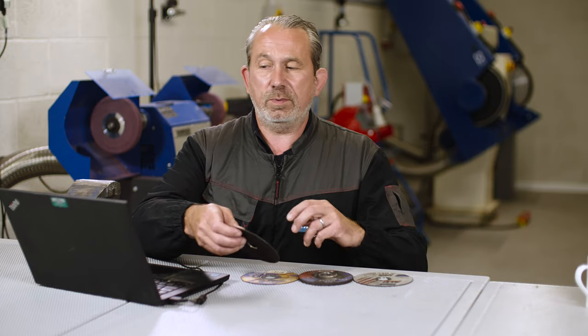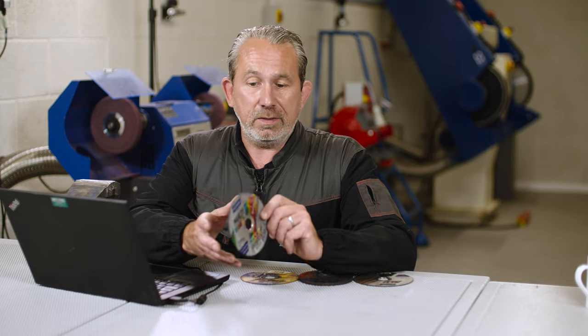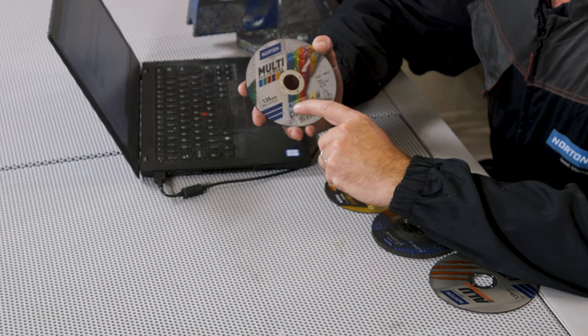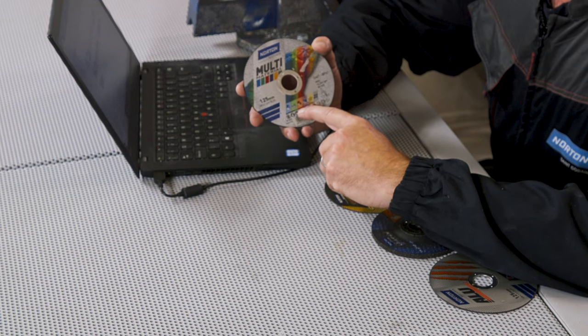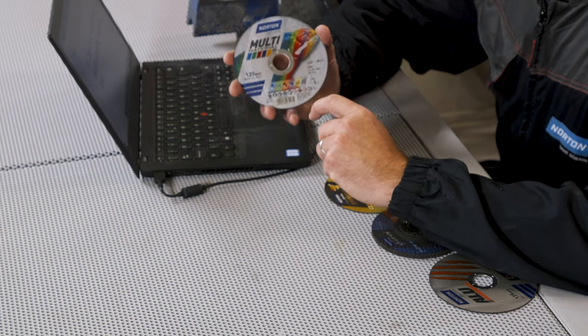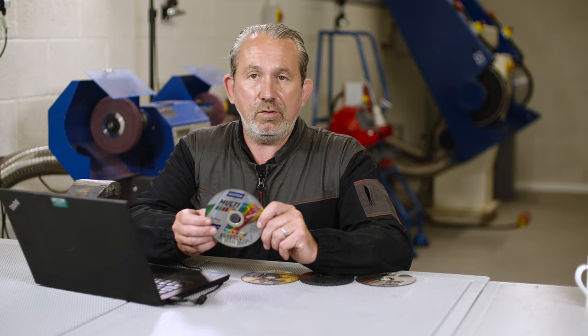So easy question to answer, to be honest with you, Stefano. A multi-purpose disc, like this multi-material one here from Norton, you can use it for anything. The guide to what you can use it for is actually on the blotter here. It says you can use it for stainless steel, aluminium, cast iron, stone, and you can even use it for cutting ceramics. So it really is a multi-purpose disc — whatever you want to cut, you can do it with this. Even plastics, it will cut with no issue.